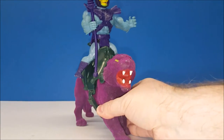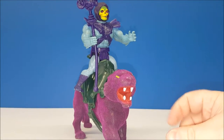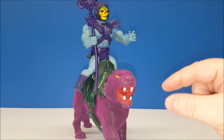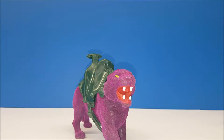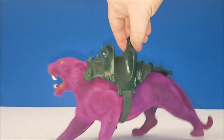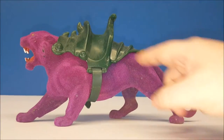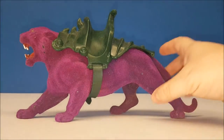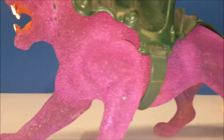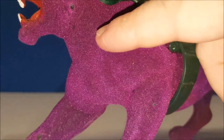Next up was Skeletor's evil counterpart — Panthor. Panthor was always just a little cooler than Battle Cat for one particular reason. As you'll see, he is the same sculpt as Battle Cat with the same armor, just painted a different color. What made Panthor unique is that if you look closely, he has felt on him.